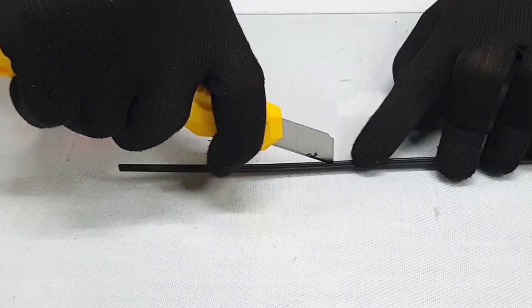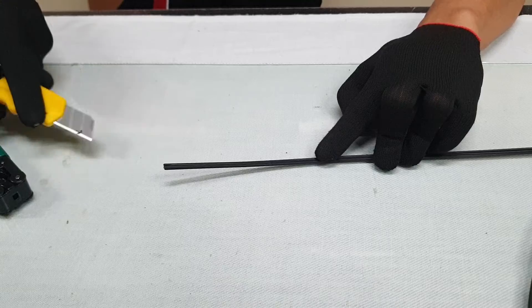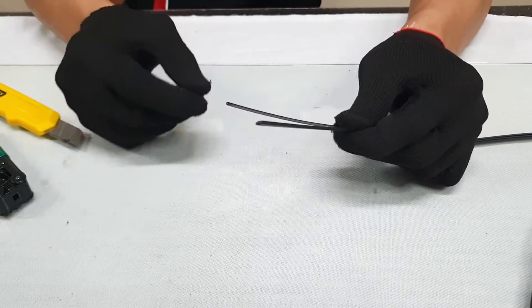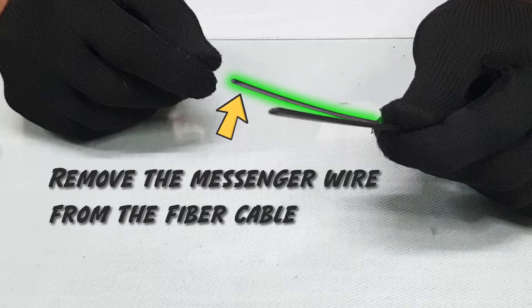Using the cutter blade, split the fiber cable in the middle to separate the messenger wire. Then, using the cutter, remove the messenger wire from the fiber cable.